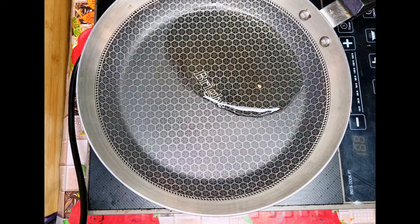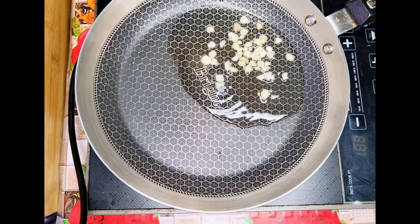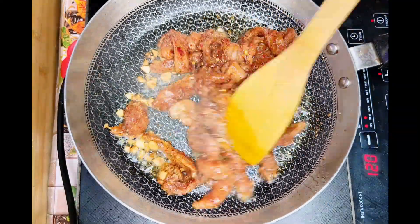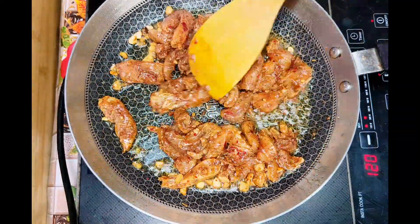Heat 2 tablespoons of oil, add 1 tablespoon of garlic, then add the marinated chicken and sauté it well.